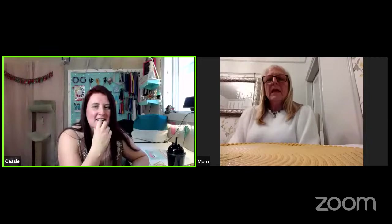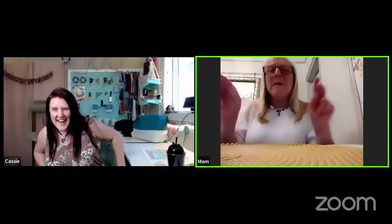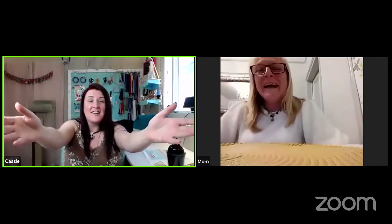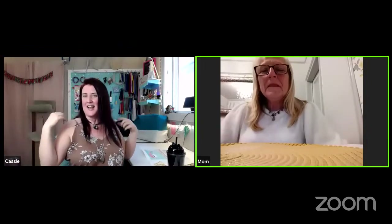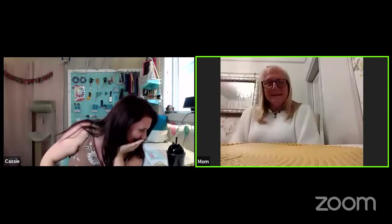I'd have to do something to jazz it up. Like put google eyes on the shawl on your back — 'I've got my eyes on you!' You could do a black shawl with weird google eyes on the back. But mum, I really think you'd be good at doing a cool looking shawl with really nice embellishments like flowers. I've got something in my head that would look really cool.